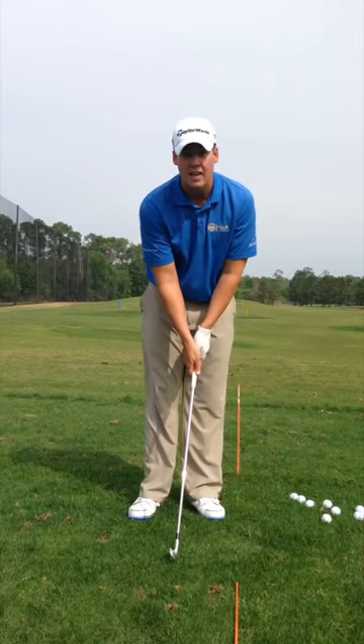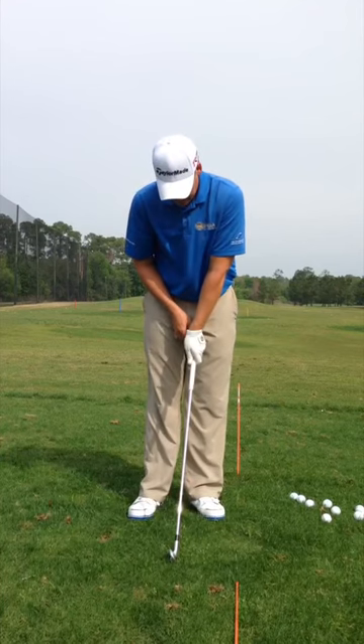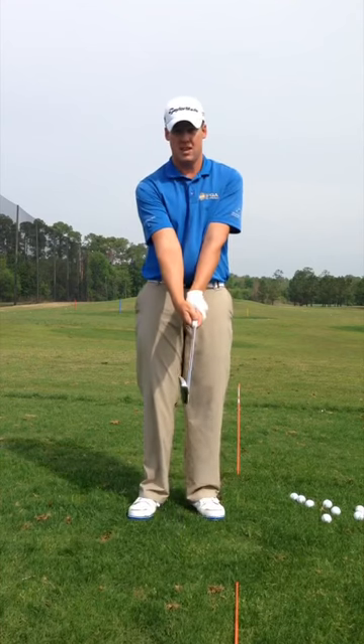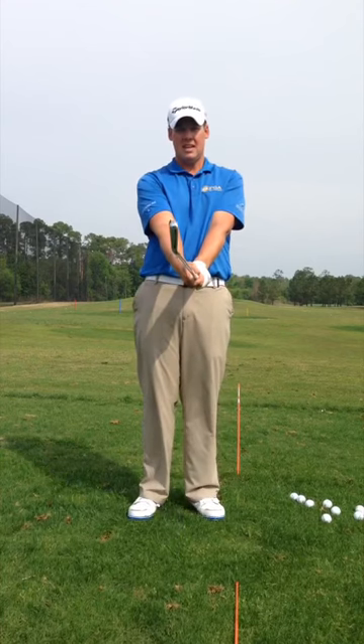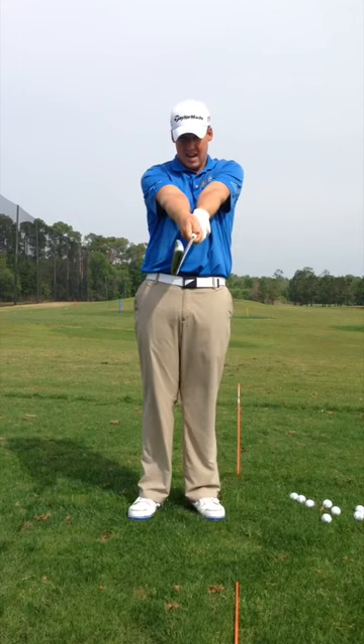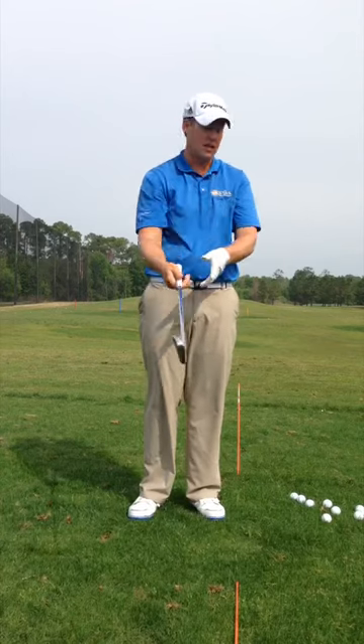So to counteract that, you want to get your hands — get the left hand in the fingers and get the hand a little bit over to the right, and even the right hand a little bit more to the right, because from here it's easier to close the face. And if I stretch my arm straight out, you can see that kind of helps me close the club face. That's a good thing.